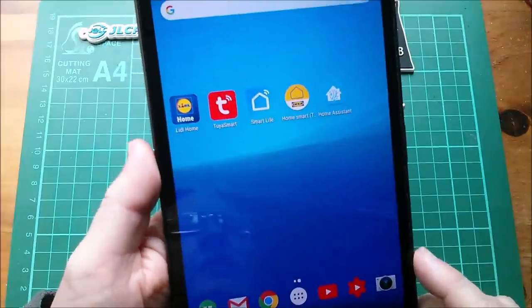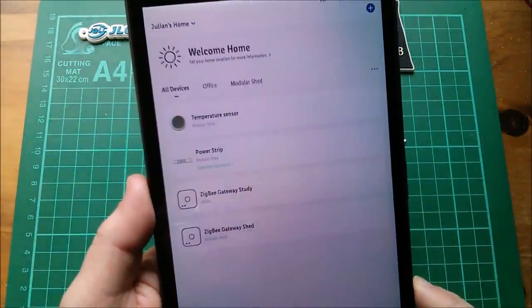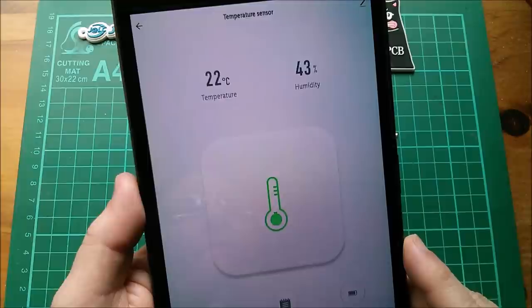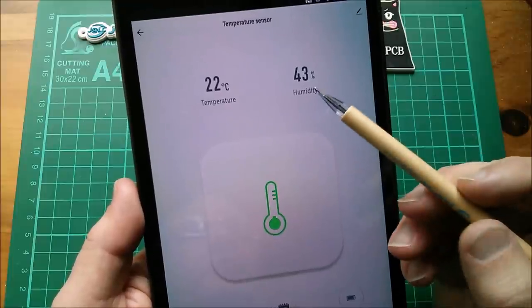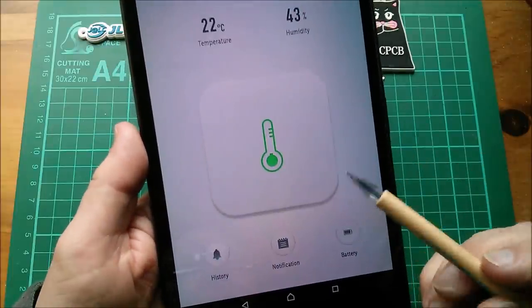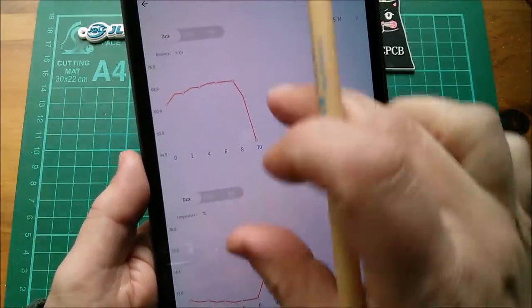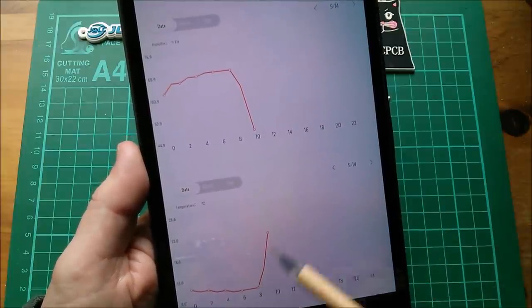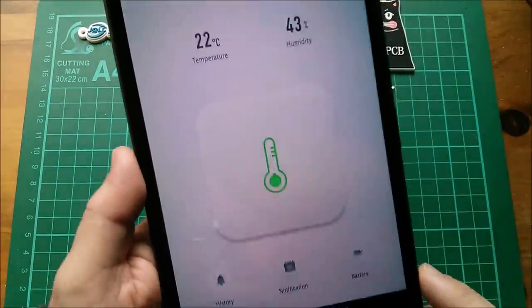Let me just reboot this app - it was running in the background. Run it again and it might update and give us some proper information. I'll go straight to the temperature sensor. That's more like it - 22 degrees out in the shed, the miners are running because they're profitable at the moment, 43% humidity. You've got those history graphs - the graphs had gone all big for some reason. This was when I switched the miners on this morning: temperature going up, humidity falling down.